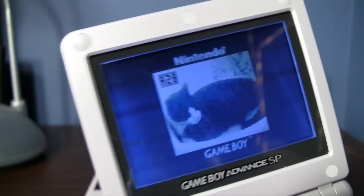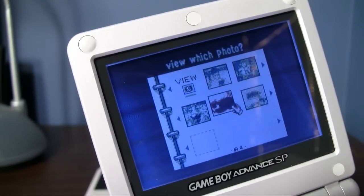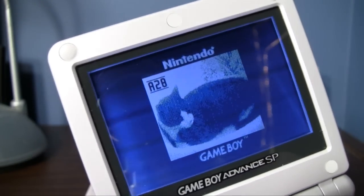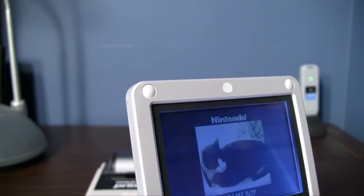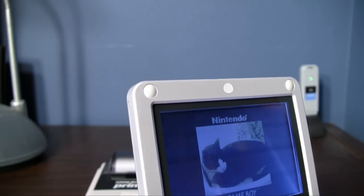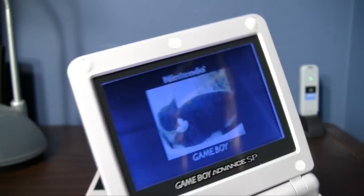Man, I never want to lose these pictures. The Game Boy Camera had a maximum of 30 pictures, so it looks like it's one picture away from being full. I think I've seen on Google that there is a way to hook a Game Boy Camera up to your computer with some fancy equipment and back up all the pictures, because I don't want to lose these.